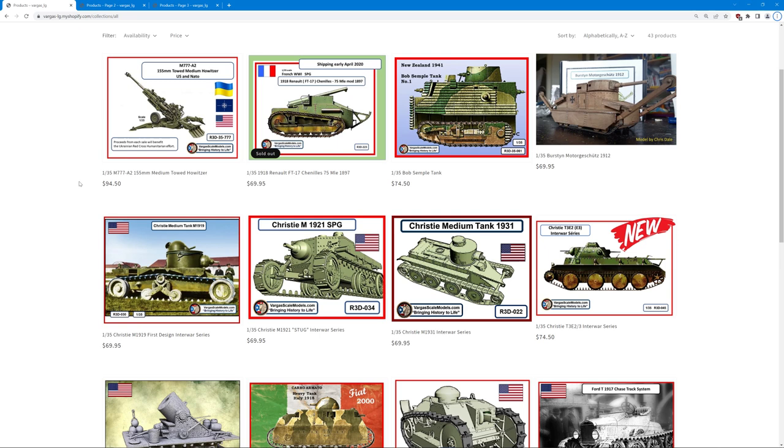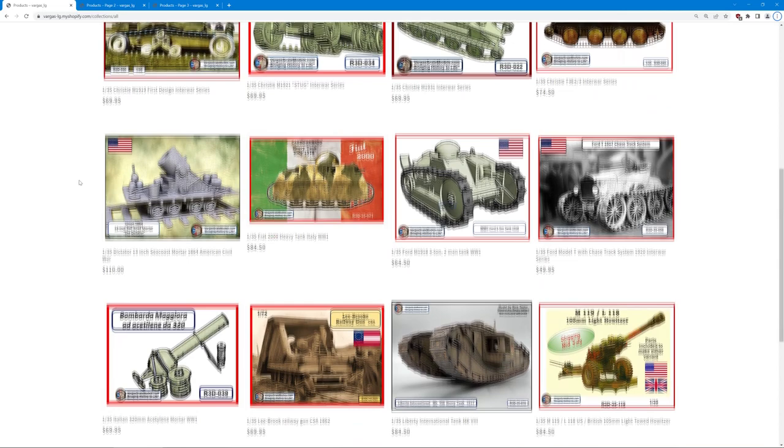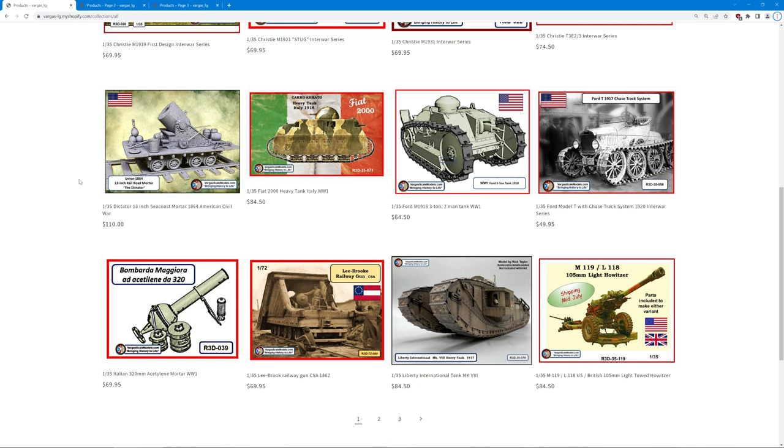We've got a couple of versions of the Christie tank — the model 1919, the 1921, the 1931, and the T3E2-3 interwar series. If you're into that kind of thing, you've got four different options to choose from. There's also an American Civil War mortar, which is very unusual; an early Italian Fiat 2000 tank; a Ford Model T chassis track system; and then a few mortars and guns as well as that Liberty tank on the bottom row.